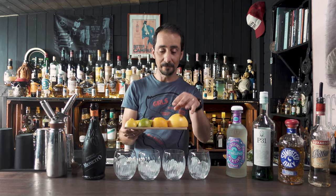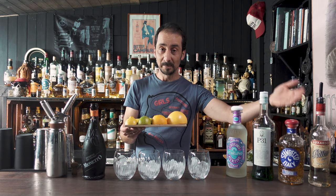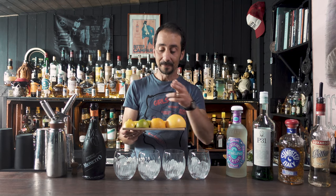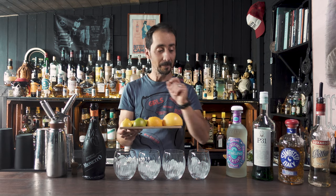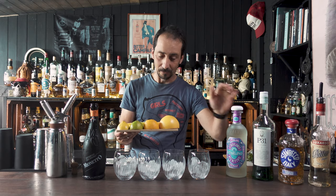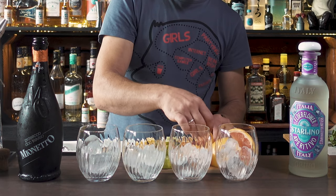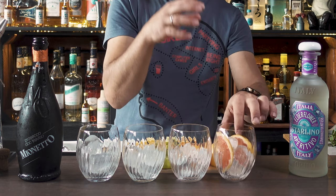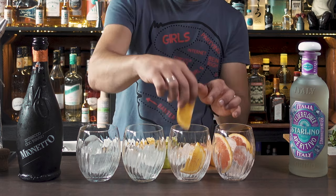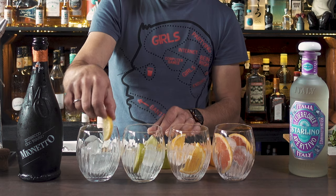As you can see they go in order. I have pink or white grapefruit for my Luxardo Bitter Bianco, then I have orange for my Stambeco Amaro Cherry, then I have lime for the P31 green aperitivo, and I have lemon for the Sterlino elderflower aperitivo. Simple as that — don't be short on the garnish, put enough, have a good flavor inside. At least one or two pieces, just drop it inside and you'll be fine.